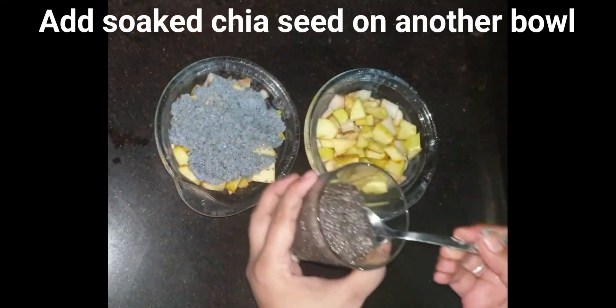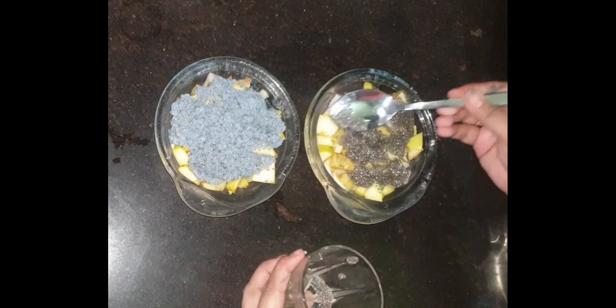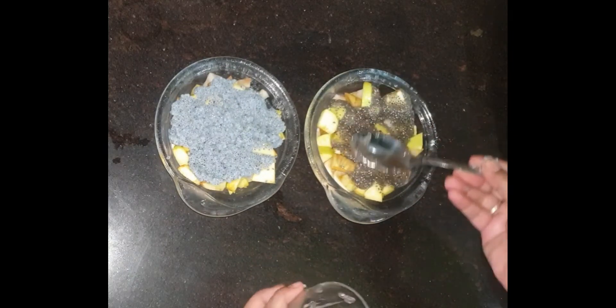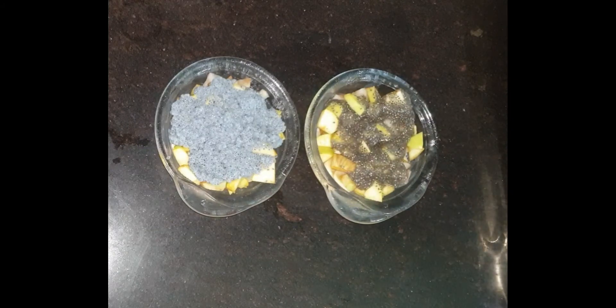I put 1 spoon of chia seed in half a cup of water. Chia seed is also very healthy — it is an antioxidant, high in fiber, rich in omega-3, helps regulate blood sugar, and is very helpful for weight loss.